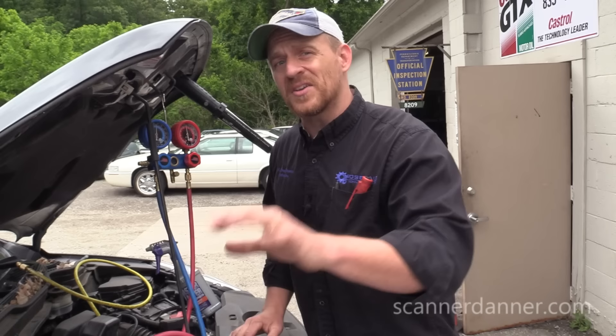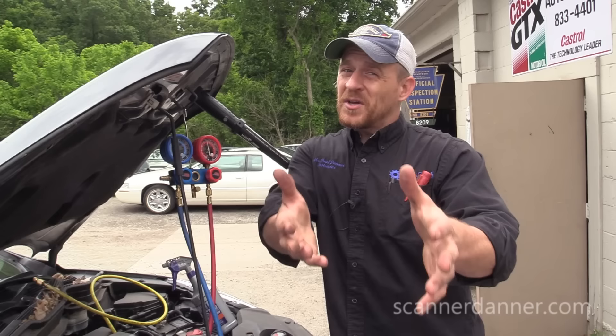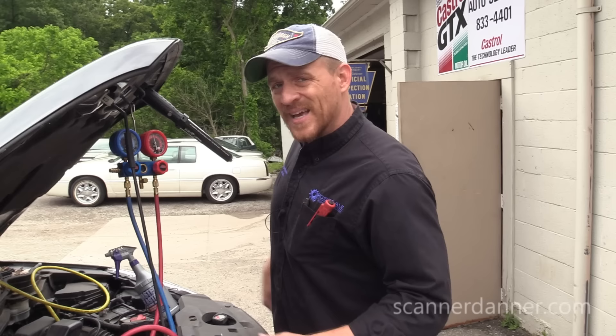All we need to do with this particular AC job is find the leak. That's what that test does. Air charging a system gives us that ability. I agree nitrogen would be ideal, but I don't have nitrogen and I've been doing it this way for 20 years, never had an issue. Of course, we will evac the system very well when we're done to take the moisture out of it.